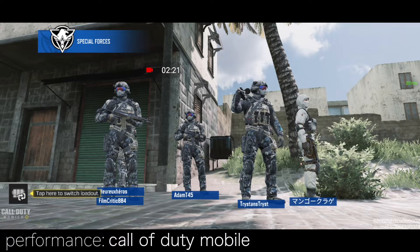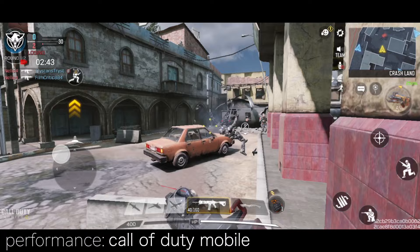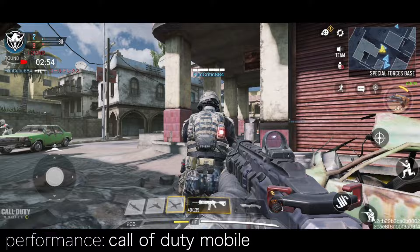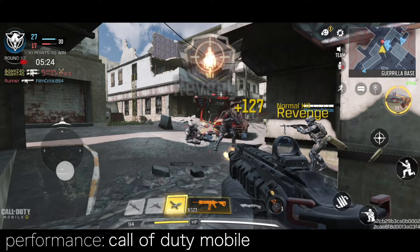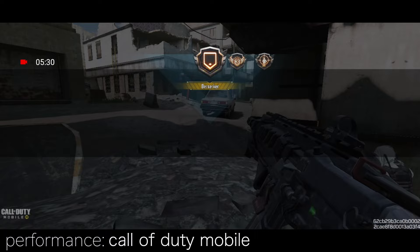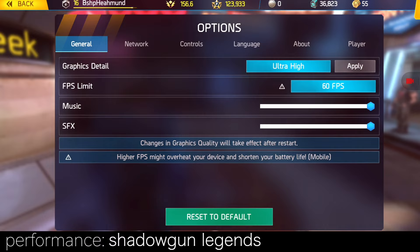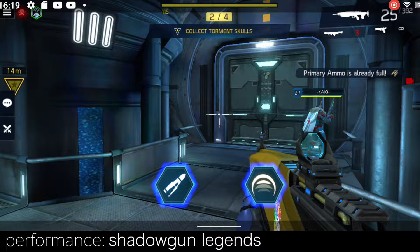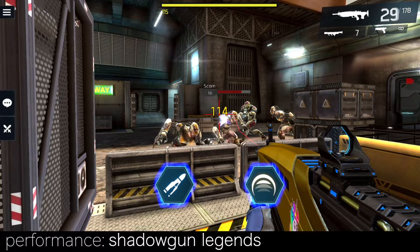Call of Duty Mobile on high graphics and high frame rate runs pretty smooth, though frame rate drops occasionally — still not too bad. Shadowgun Legends on ultra-high graphics at 60fps looks really nice, but the frame rate is visibly reduced and almost never hits 60fps. It often drops, resulting in visible lags, especially when a lot is going on on the screen.